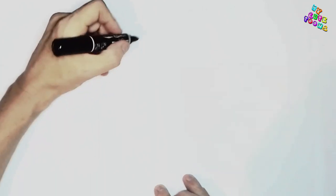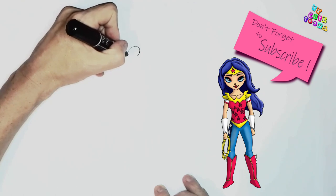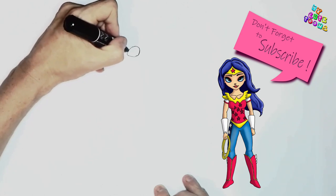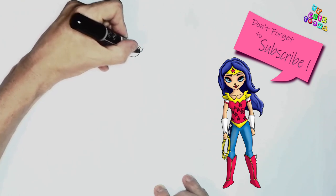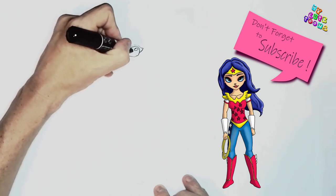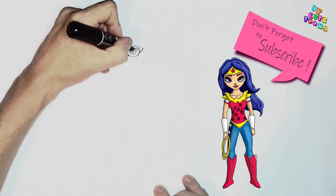First I'm going to start with the eye. So I'm going to draw an almond shape eye. And then I'm going to draw an eyelash above. Then let's make two light reflections, draw the pupil, and then the iris. And we can colour in the pupil.